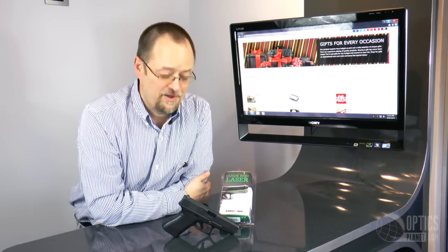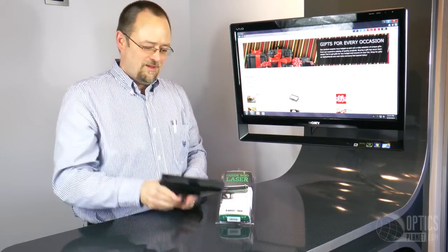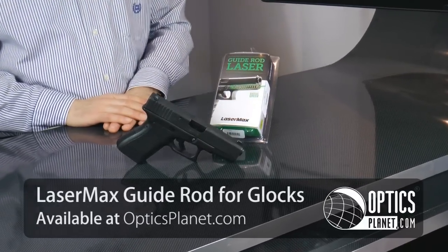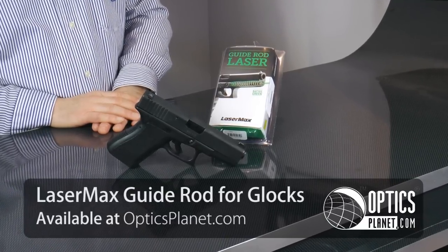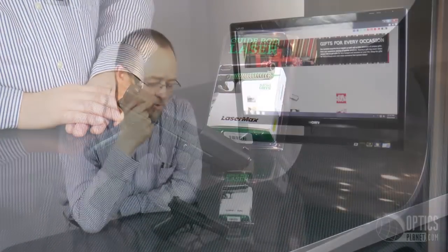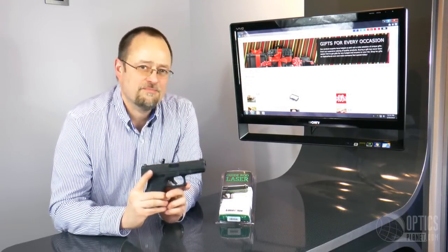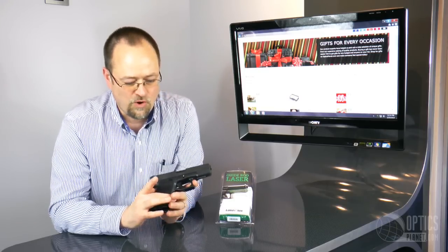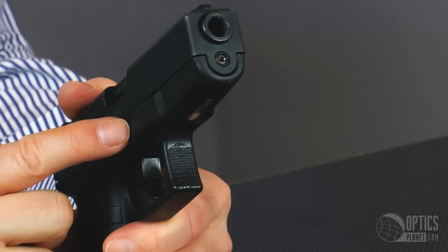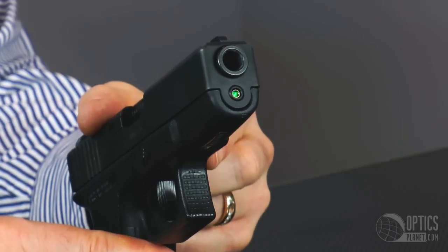Who's got a Glock 19? I do. This is my Glock 19 — it's a second generation, and there's not many things you can do to accessorize it, but LaserMax has their native green technology. They make a guide rod laser that replaces the existing guide rod in the firearm. The bonus of this is if you've got an extensive holster collection like most good gun owners, you don't have to buy a new holster to work with a grip laser or any kind of wrap-around laser. This works by replacing the guide rod, keeping it very close to the bore axis.